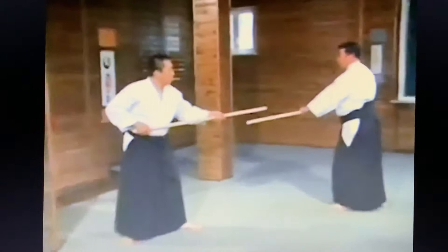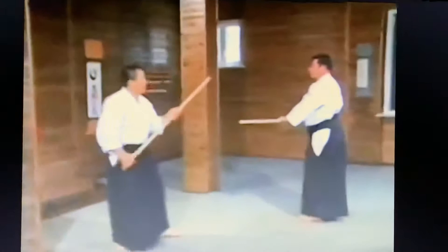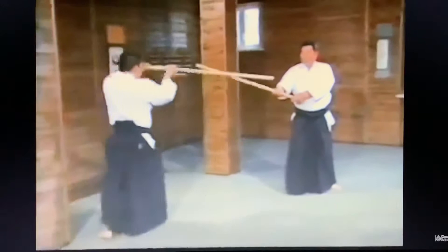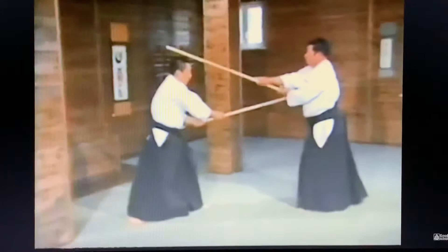Now I'll explain movements four through six. We parry the strike to the side of his head and he steps backwards to parry the jo. Then he takes one step forward and executes a reverse strike. We avoid his strike by shifting to the left and strike his forehead. At this point there are a number of possible variations for him.